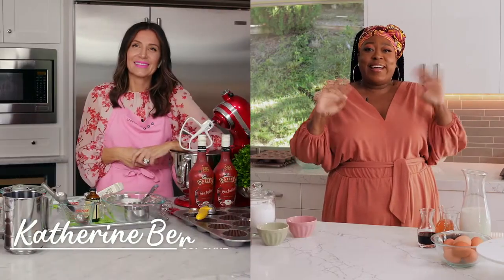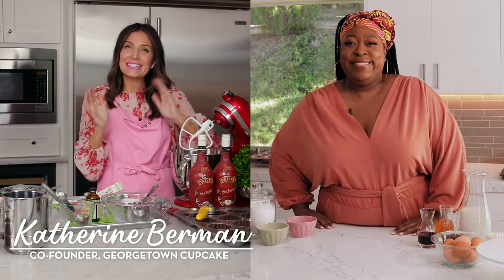Hi everyone, I'm Lonnie Love. Welcome to The Bailey's Holiday Baking Club, where inexperienced bakers like myself get to work with top bakers all across the country. And today I'm working with my new friend Katherine Berman. She's the co-founder and co-owner of Georgetown Cupcakes. I love her cupcakes. Hey Katherine! Hi Lonnie, it's nice to see you. I'm really excited to be baking virtually with you today.